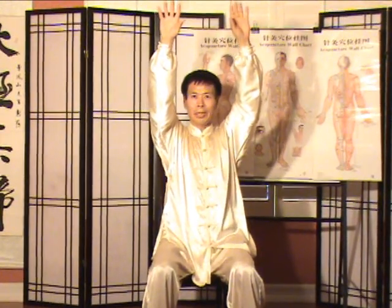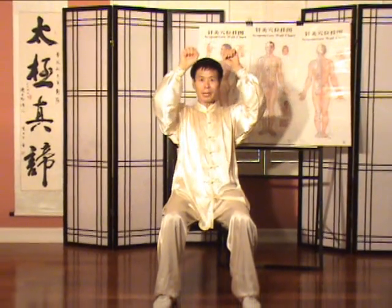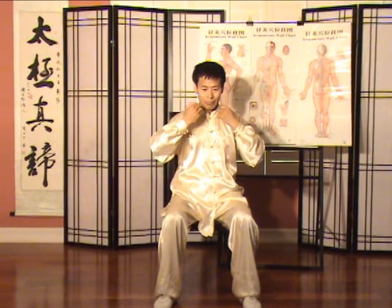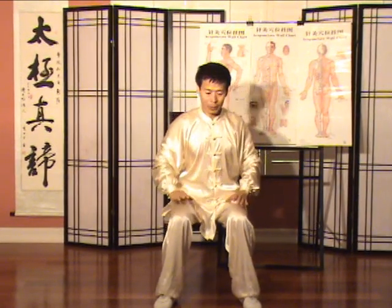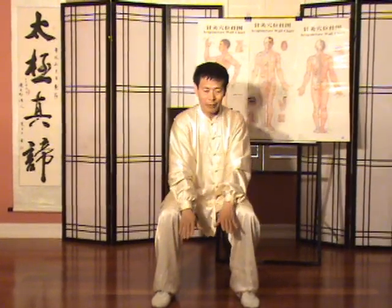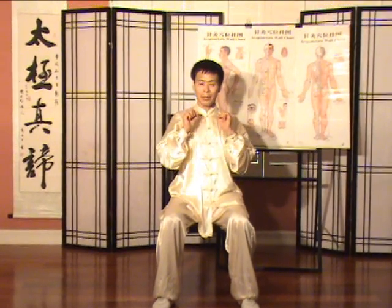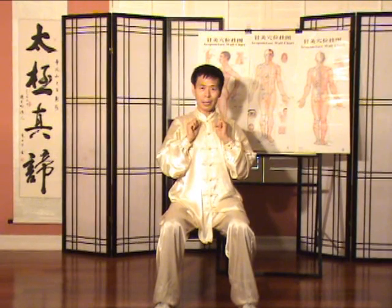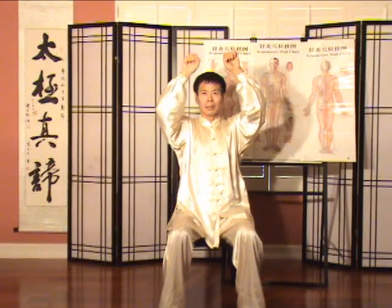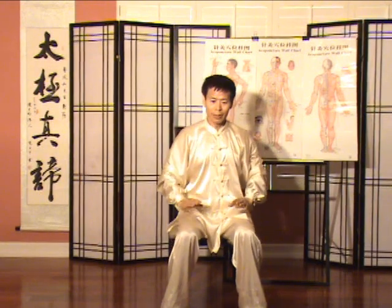Now, the breathing pattern. The hand returns from high — breathing in. The hand presses down — breathing out. Hand returns from low — breathing in. Hand from the chest center goes up — breathing out. In. Out.